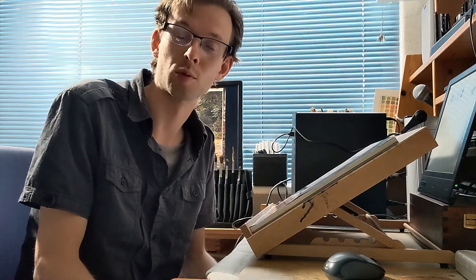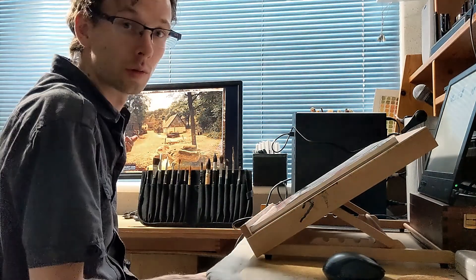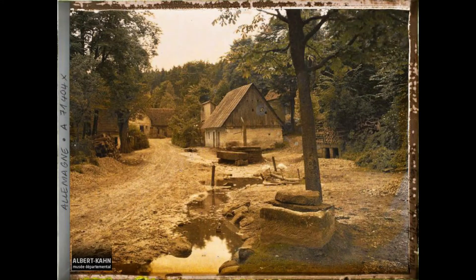Hi there, welcome to my first watercolor video. I'm Arter Koopman and today we're going to do a bit of an experiment — we're going to paint this old photo from around the year 1900. For this demonstration I haven't just chosen an ordinary reference photo. This photo was taken in the year 1912, and since the author has passed away a long time ago, it's now in the public domain.